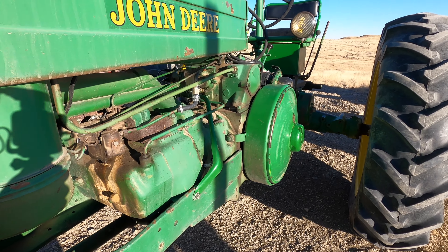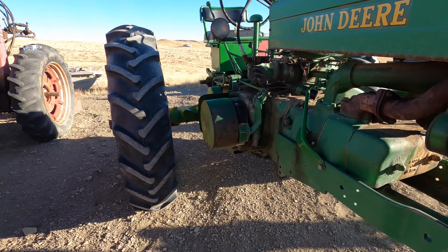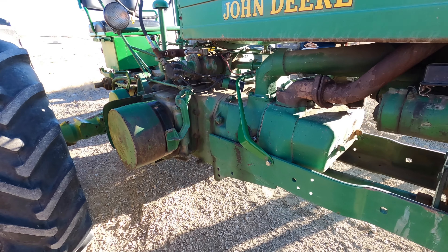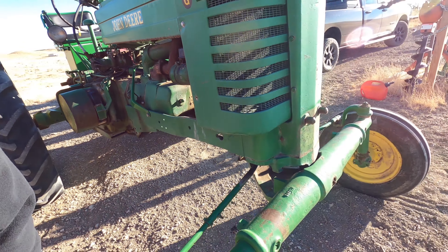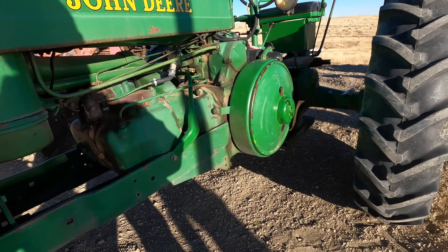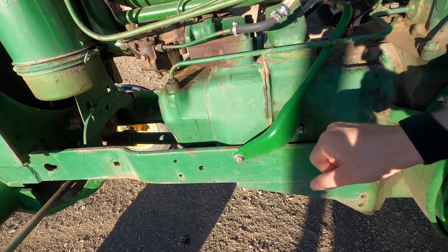With these being two-cylinder tractors, you're only dealing with two cylinders, so it is fairly easy to troubleshoot. I put in new spark plugs — they are Autolite 386s. I know they're fairly new, so I took those out. This one looked fairly normal in terms of the burn.